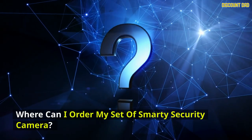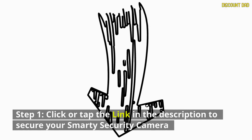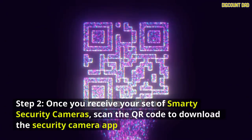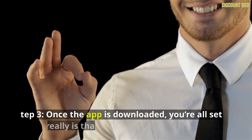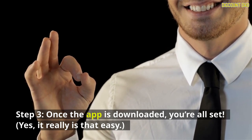Where can you order your Smarty Security Camera? Step 1: click or tap the link in the description to secure your camera. Step 2: once you receive your set, scan the QR code to download the security camera app. Step 3: once the app is downloaded, you're all set. Yes, it really is that easy.